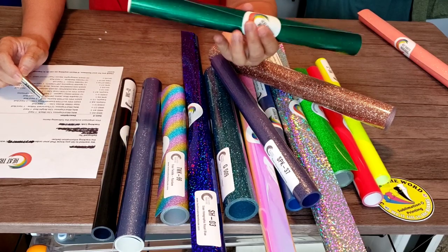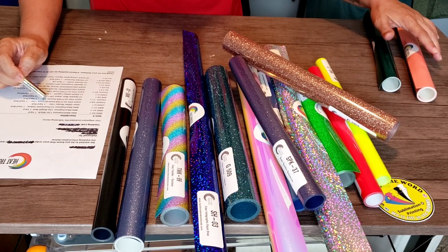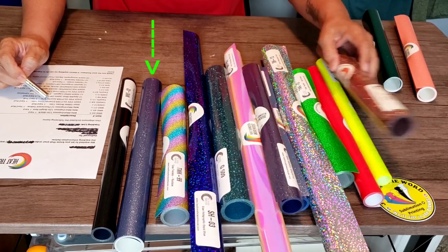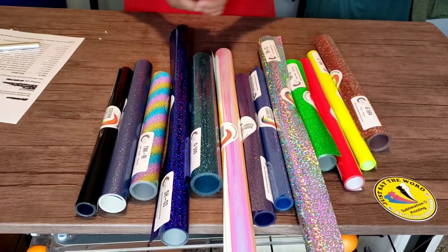This one is the PSV Glitter Emerald Envy. The other one I want to experiment with — I'm not sure which one is the Azurite, I'm going to have to look that one up. But anyway, I am going to experiment with all of these.